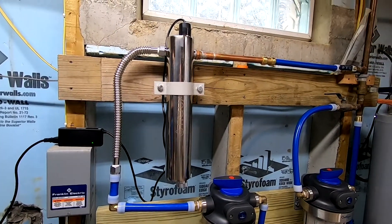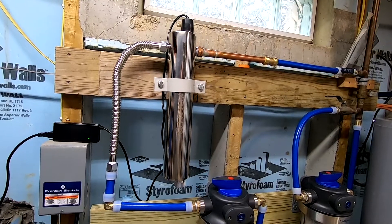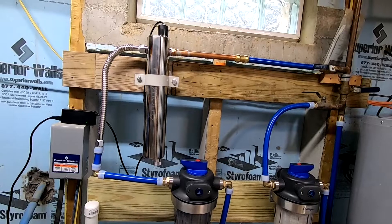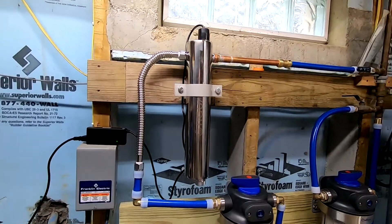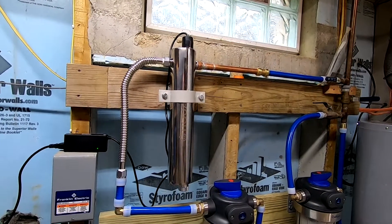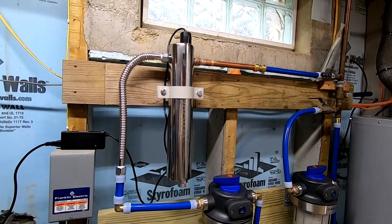There's a lot of other videos on YouTube that have poor information in them and are steering people the wrong way. In fact, I'm not going to call anyone out, but there's even a guy who wears a white coat to try to look like some type of scientist or doctor, and he does an incorrect installation of a UV system.